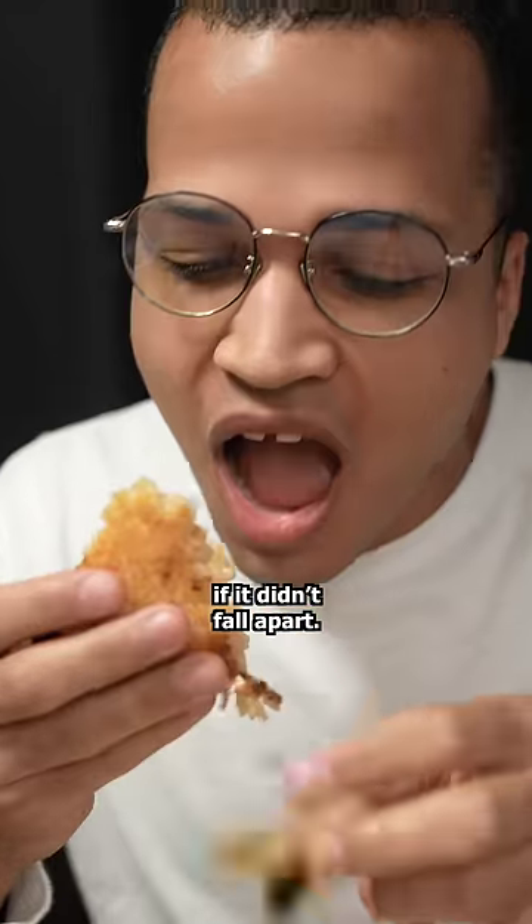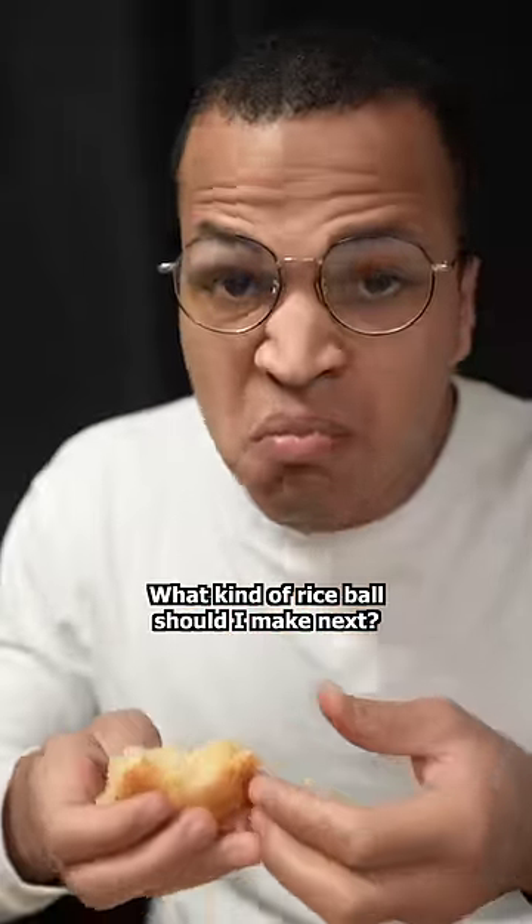I'll admit, this was tasty, and it would have been even better if it didn't fall apart. I might have to try this again. What kind of rice bowl should I make next?